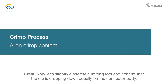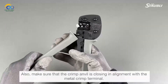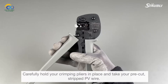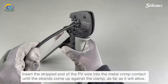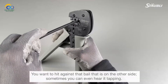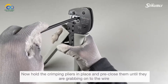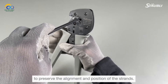Now let's slightly close the crimping tool and confirm that the die is dropping down equally on the connector body. Also make sure that the crimp anvil is closing in alignment with the metal crimp terminal. Carefully hold your crimping pliers in place and take your pre-cut stripped PV wire. Insert the stripped end of the PV wire into the metal crimp contact until the strands come up against the clamp, as far as it will allow. You want to hit against the bail on the other side — sometimes you could even hear it tapping. Pre-close the pliers until they are grabbing onto the wire to preserve the alignment and position of the strands.